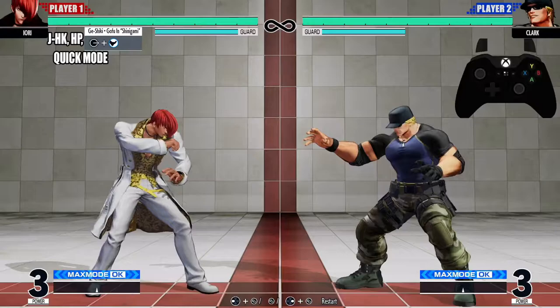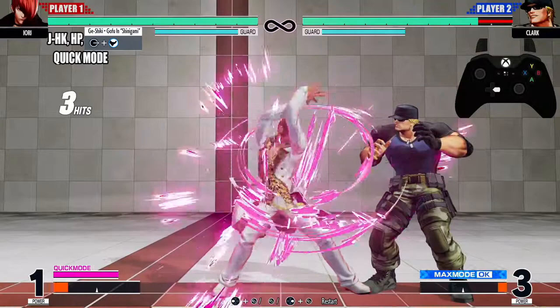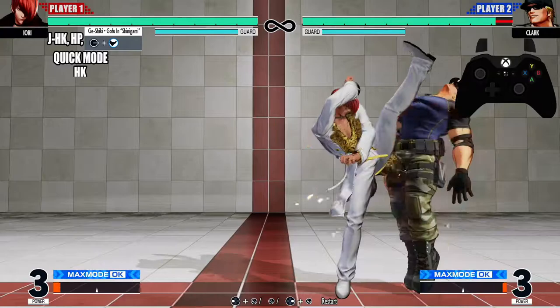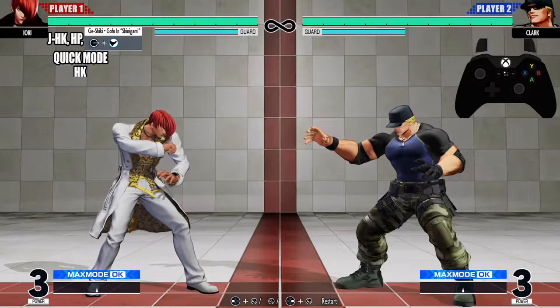Let's go from that jump heavy kick all the way down into quick mode. After quick mode, we want to hit them with the heavy kick. Let's practice going from that light kick into quick mode into that heavy kick — gonna look just like that. Now let's go from that jump heavy kick all the way down into the standing heavy kick.